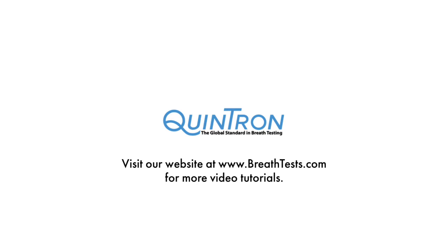For more information, visit our website at www.breath-tests.com for more video tutorials.